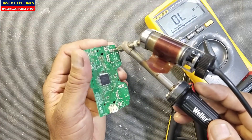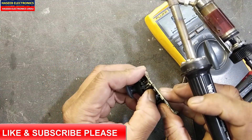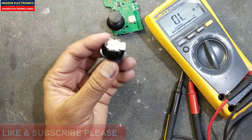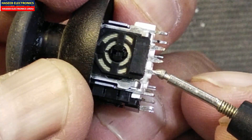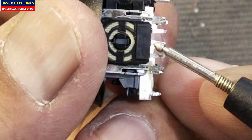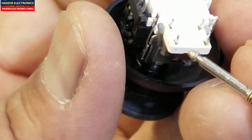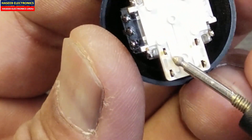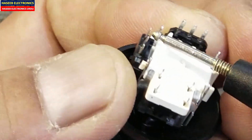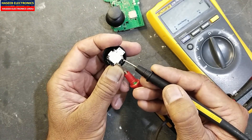Especially when we are testing resistance. Now it is out. This potentiometer has three points: one, two, three. The center one is the slider arm. Here is also a potentiometer with one, two, three points — the center pin is the slider arm. And here we have four points for the switch: one, two, three, four. These are the mounting pins.